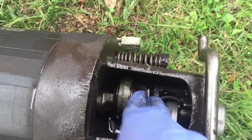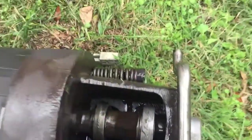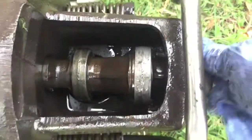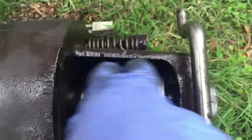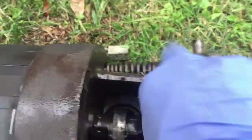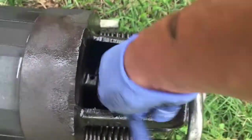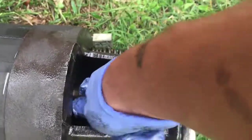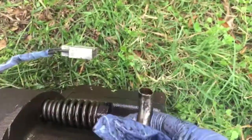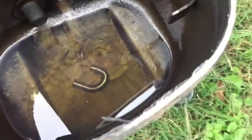Yeah, she spins freely and everything. I can spin it. You can see there's pistons in there. I wish I could spin it so you can see without my hand in there. There you go, you can see it moving somewhat. Yeah, everything looks good. This broke off because that piece right there broke.